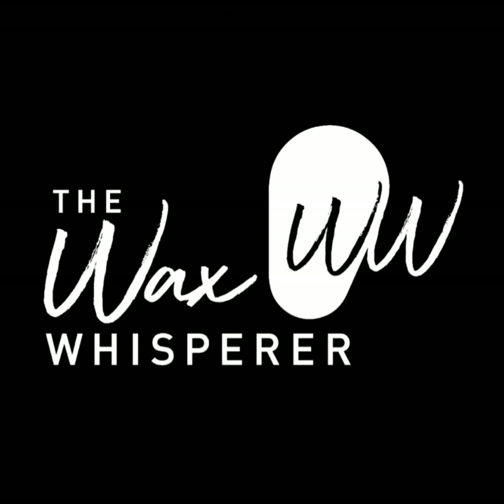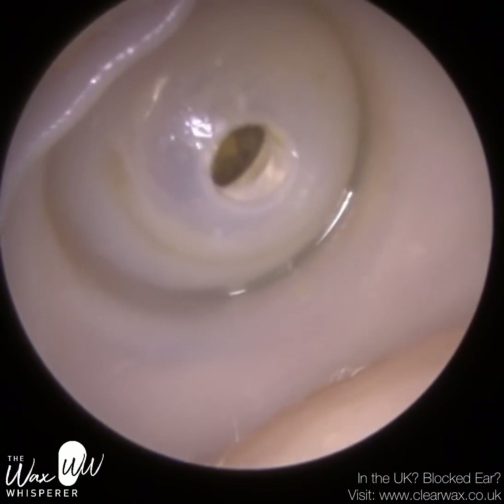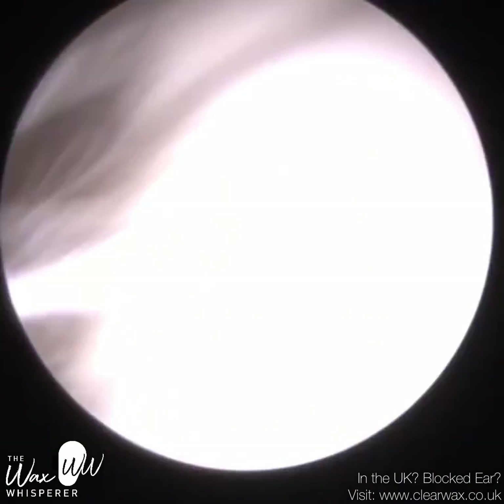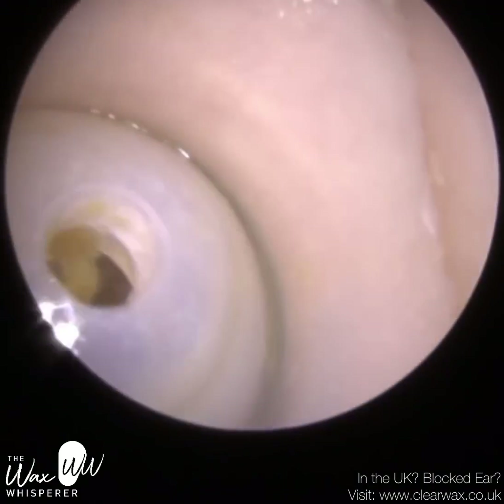Hi everyone, this is Mr Neel Raithatha, also known as the Wax Whisperer. Thank you for joining me in my latest video. This is a compilation video of a couple of patients who both attended with stuck hearing aid domes.